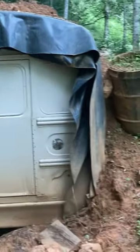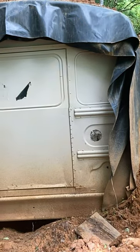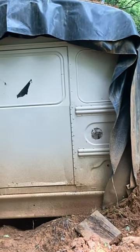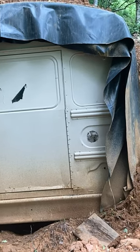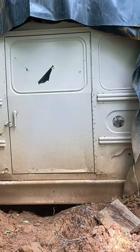School bus bunker update: I have about 8 to 12 inches of dirt on the sides and on the top. The only thing I lack is finishing the entrance — I'm going to build walls on each side and make it so you can just walk right in. It's about 85 degrees outside and about 50 degrees inside.